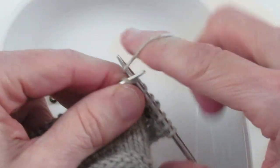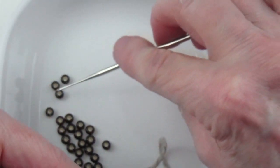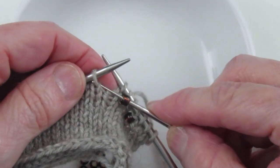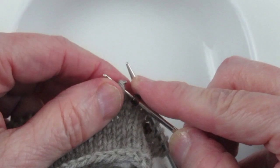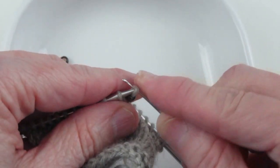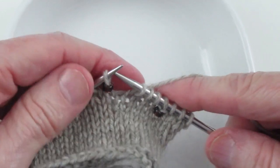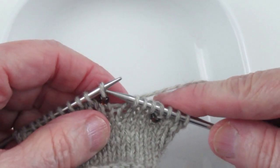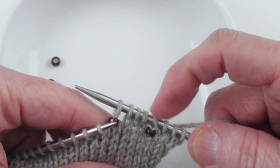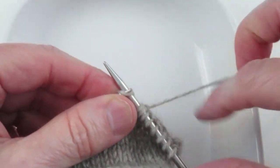Let me try that again. I take the crochet hook, grab a bead, grab the stitch, pull it off, pull it through, then put the stitch back on the left-hand needle. If the pattern says to just slip it, I slip it purlwise and move on. The first one has a knit stitch; this one is a slip.